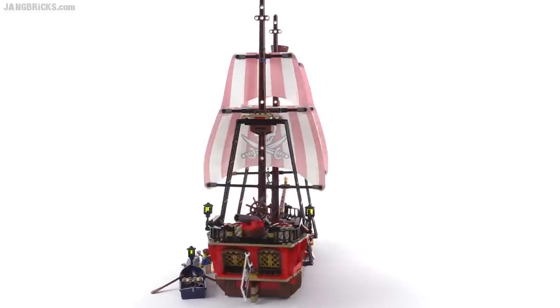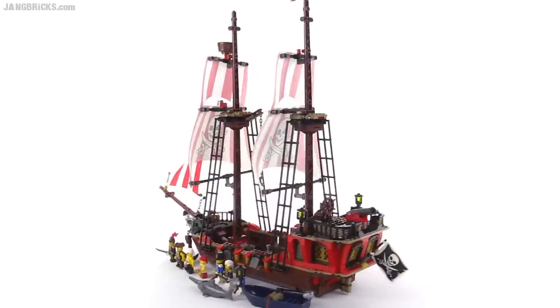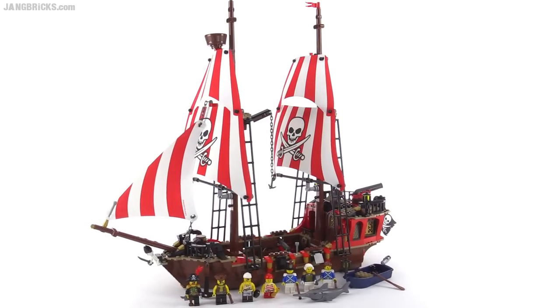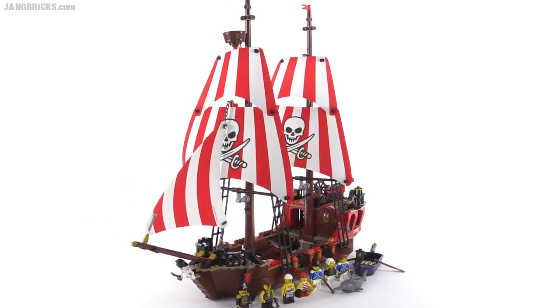The sails almost feel like a thick paper, but they're actually made of a synthetic cloth-like material that holds its shape pretty well. The sails won't tear very easily and they're also water tolerant, but unfortunately the entire ship is not made to go in the water — it will not float.